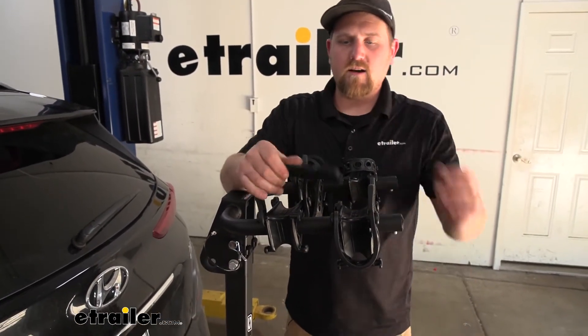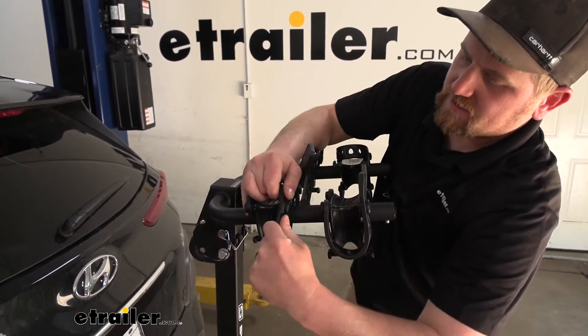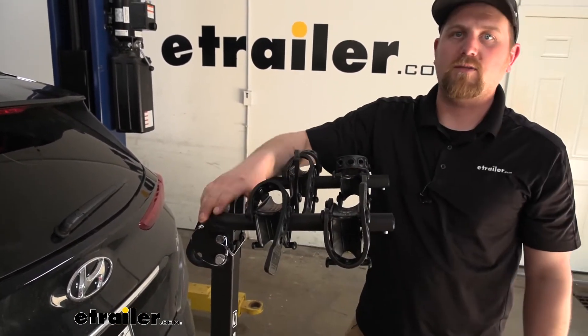Even though our straps are really tough, I do suggest putting them back in place so they're not flopping around when we're going down the road.